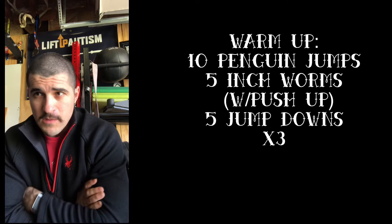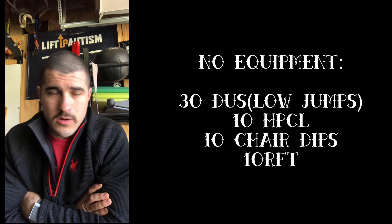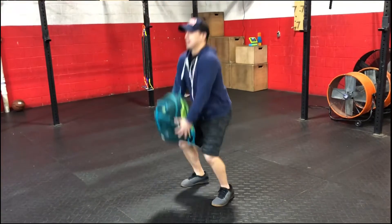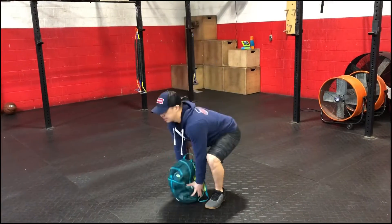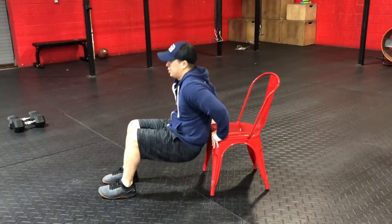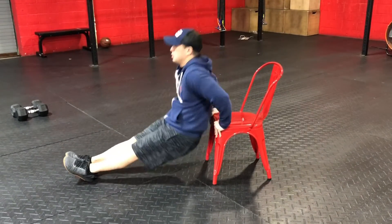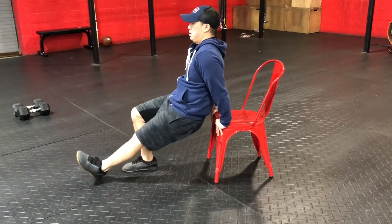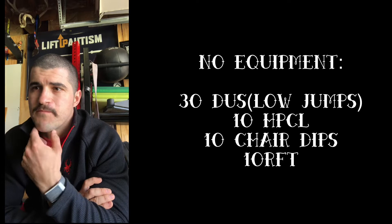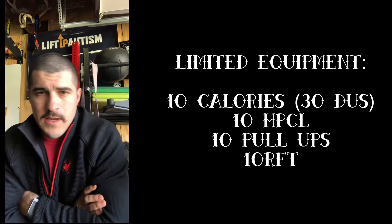No-equipment option: either 30 double-unders or low jumps if you don't have a jump rope, ten cleans of whatever object you might have — a backpack or anything at home — and ten chair dips. Place your hands on a chair, bench, or a hearth as the video will show, and do dips in place.